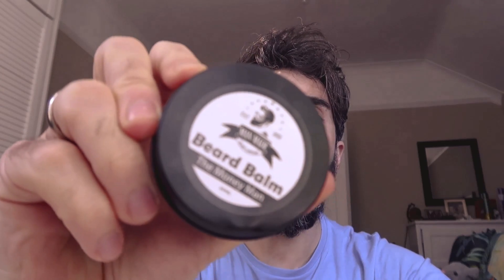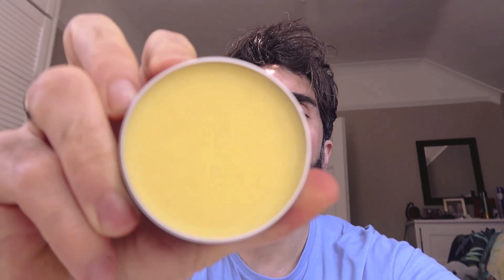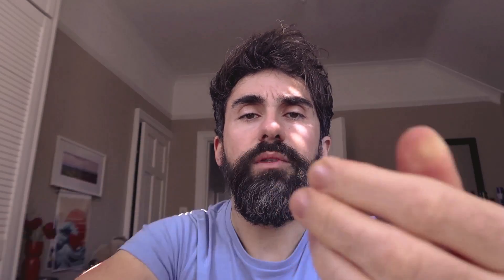First up, we've got the beard balm. These ones are quite good — that's the look of it. I don't actually try beard balms or beard oils; I've never used them before. I've never actually had a beard long enough to do that. It comes off quite easily. It actually smells pretty damn good — I'd probably even use this in my hair, why not? It smells good, it's not sticky or anything like that, and it's got a nice smooth texture to it. Good start — very good product.